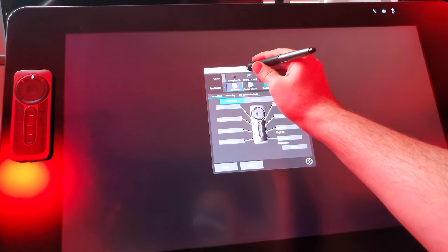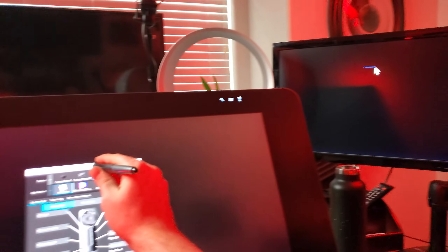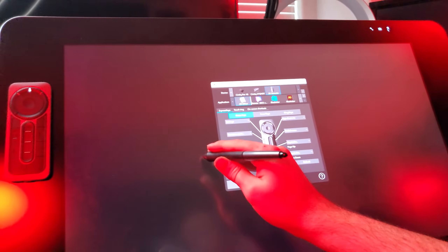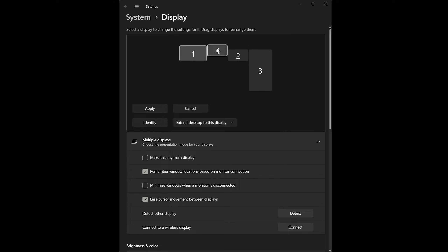And last, if your display tablet powers on and the Wacom control panel is available, then perhaps your tablet is working — you just need to configure your computer to work with multiple displays. Look in your display settings and see if the display shows up. If it does, you may just need to rearrange it in the display settings to make it accessible. I have a video about that if you want to learn more.